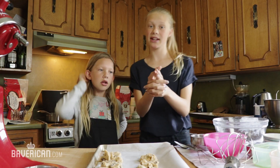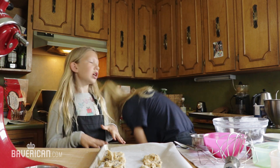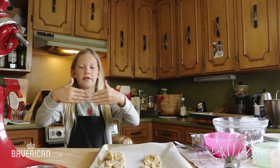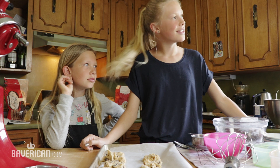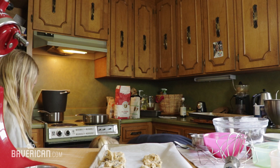Hey everybody, so what's happening here? We have one batch of cookies in the oven and they're looking really good. They're super big. We looked at them and I think they kind of smushed together. Alexa, what's my timer? Alexa? Off. Oh wow.